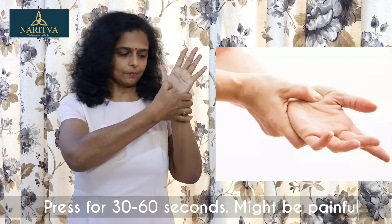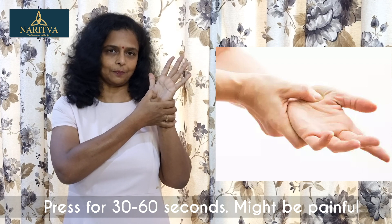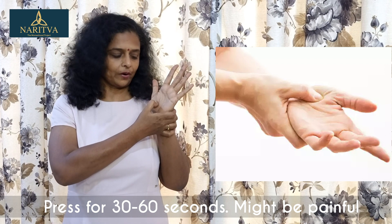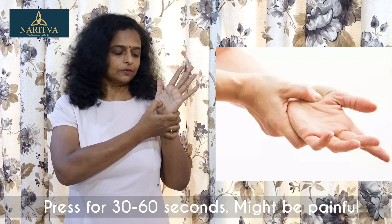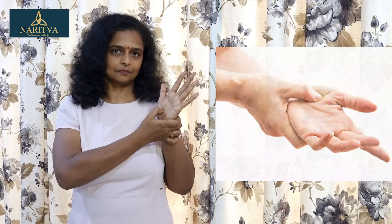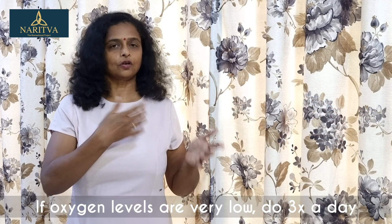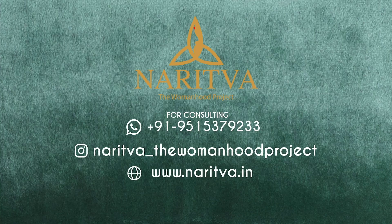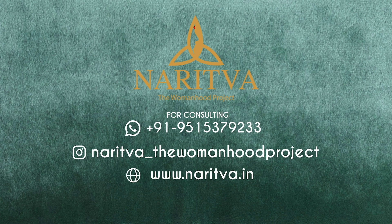You have to hook your thumb here and you will see that that place is very painful and sensitive. You can press this point for 30 to 60 seconds. If your oxygen levels are very low, you can do it 3 times a day.